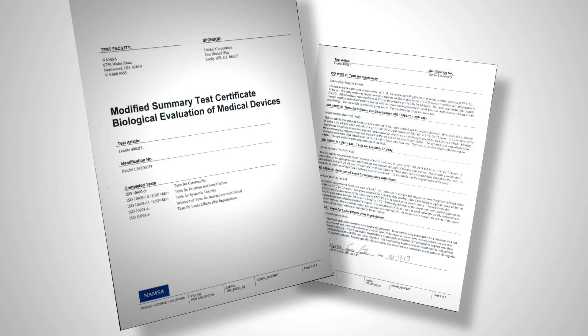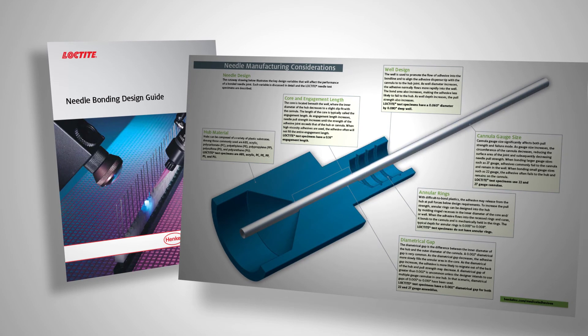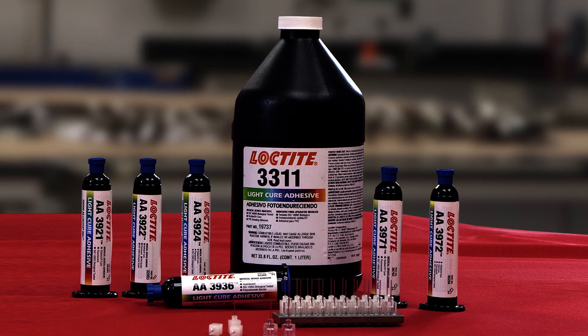Henkel's comprehensive needle bonding design guide provides a step-by-step process for quickly and effectively selecting adhesives that are well suited for a specific needle design. The process is supported by a comprehensive summary of adhesive selection recognition and needle performance data.